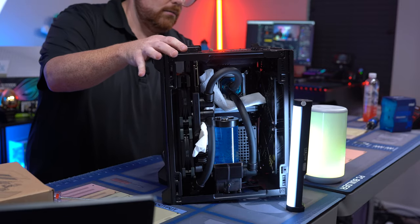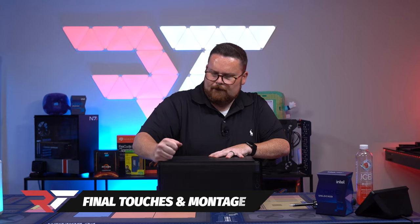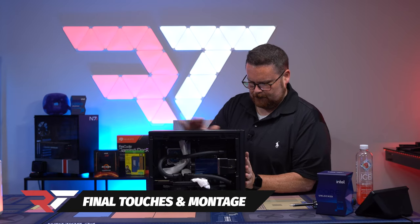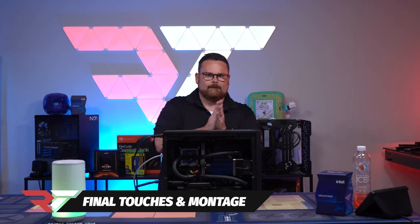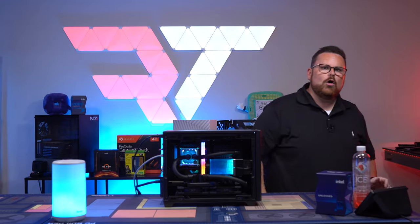Now, turn it on its side. You guys ready? Woo!